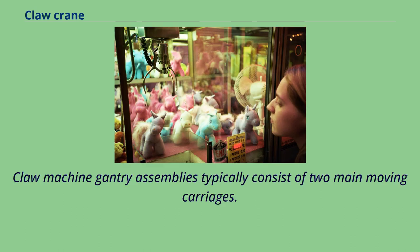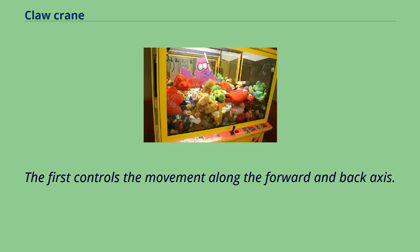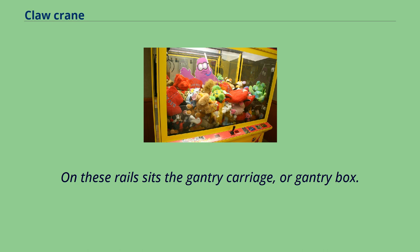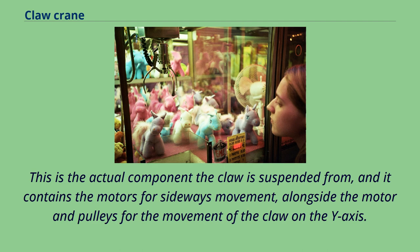Claw machine gantry assemblies typically consist of two main moving carriages. The first controls movement along the forward and back axis via a long-moving set of rails. On these rails sits the gantry carriage, or gantry box — the actual component the claw is suspended from — which contains the motors for sideways movement alongside the motor and pulleys for claw movement on the Y-axis.